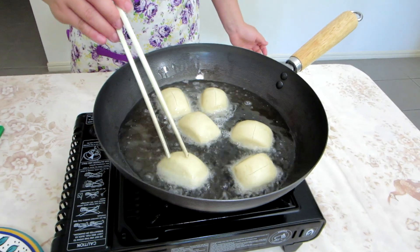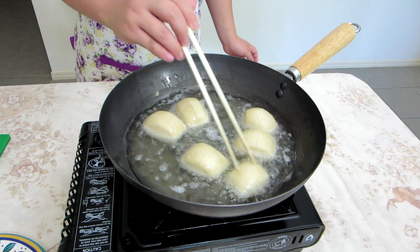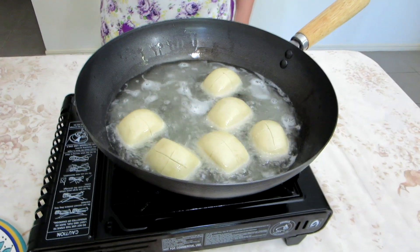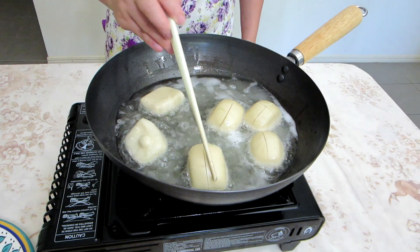You probably don't have to endlessly touch them, but this is her style. You might know that by now. What about that one over on the right-hand side that she hasn't really touched? Is it getting cooked worse? You could probably — hmm, I don't know.